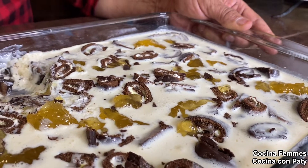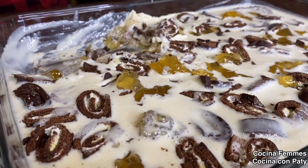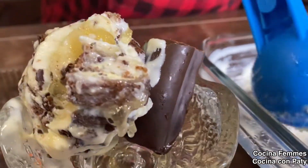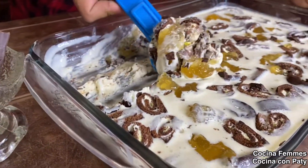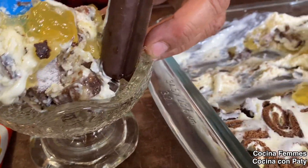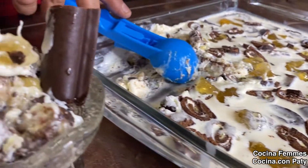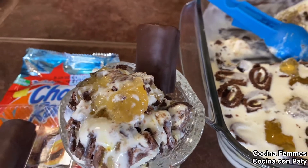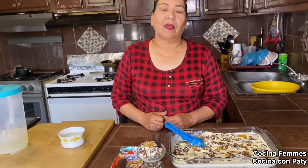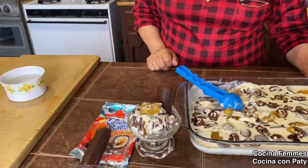Así nos quedó la nieve de chocorrol, muy rica. Ojalá la hagan, está muy sabrosa, y pues no hay como que sepan ustedes qué es lo que están comiendo. Así nos quedó la nieve de chocorrol con piña. Si les gusta, pues compártanos. Yo los espero en el siguiente video y ojalá la prueben.